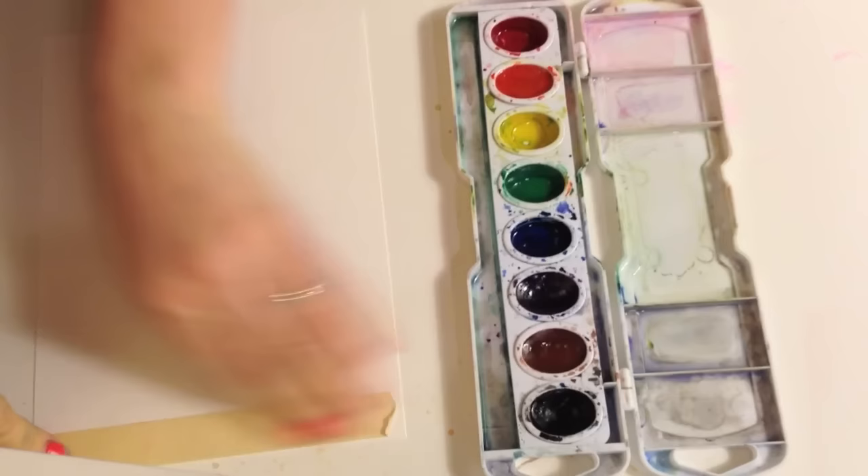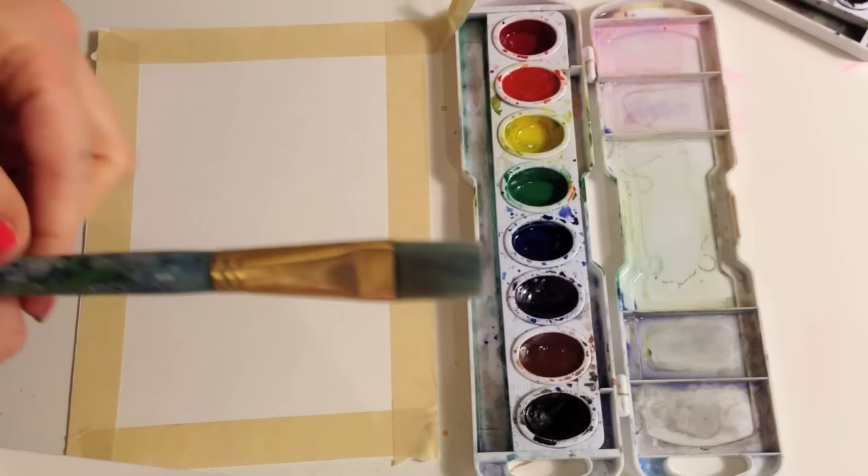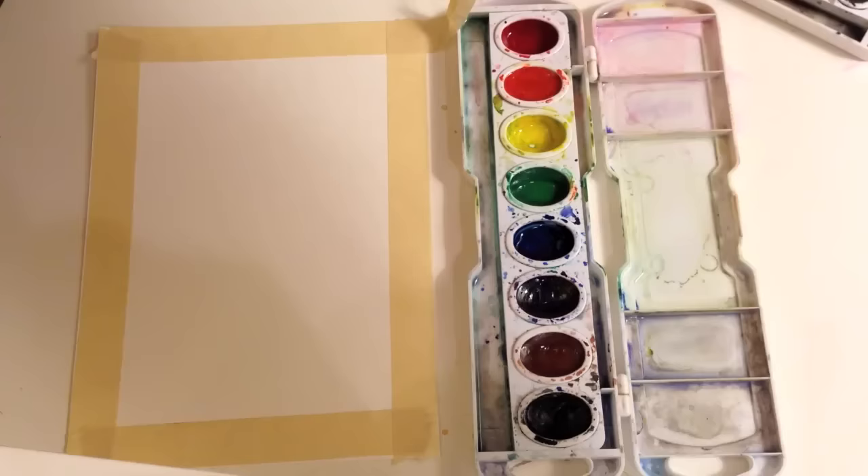You're gonna use a flat brush — why is it called a flat brush? Because it looks like somebody just smashed the brush and made it flat. Since this is a large area we're gonna use this brush. Put a little water in your red, your yellow, and your blue, and if your yellow has some green in it like mine, just clean it up a little bit.